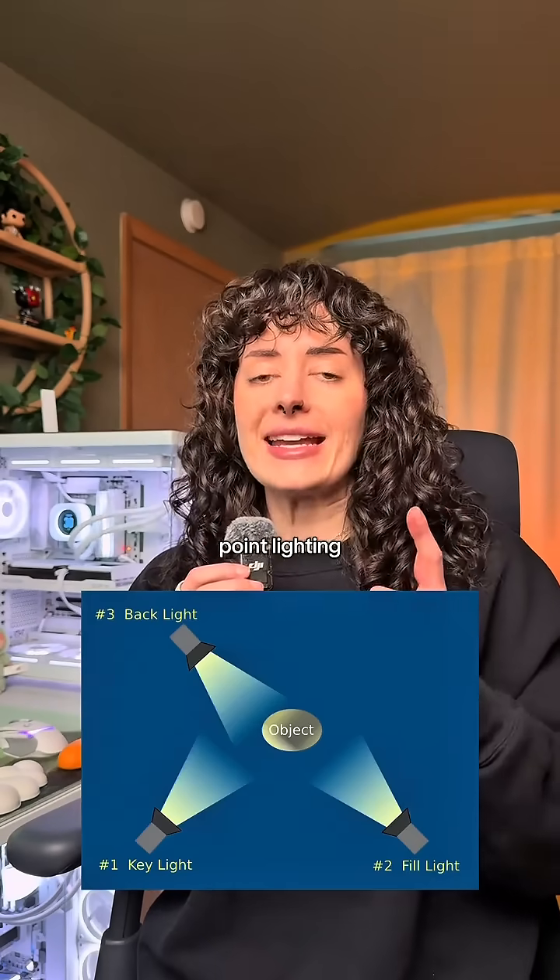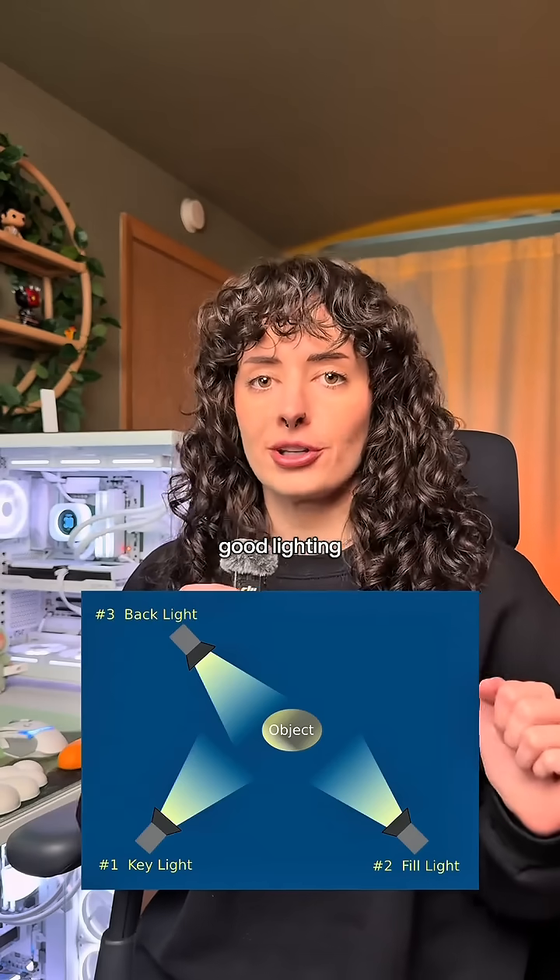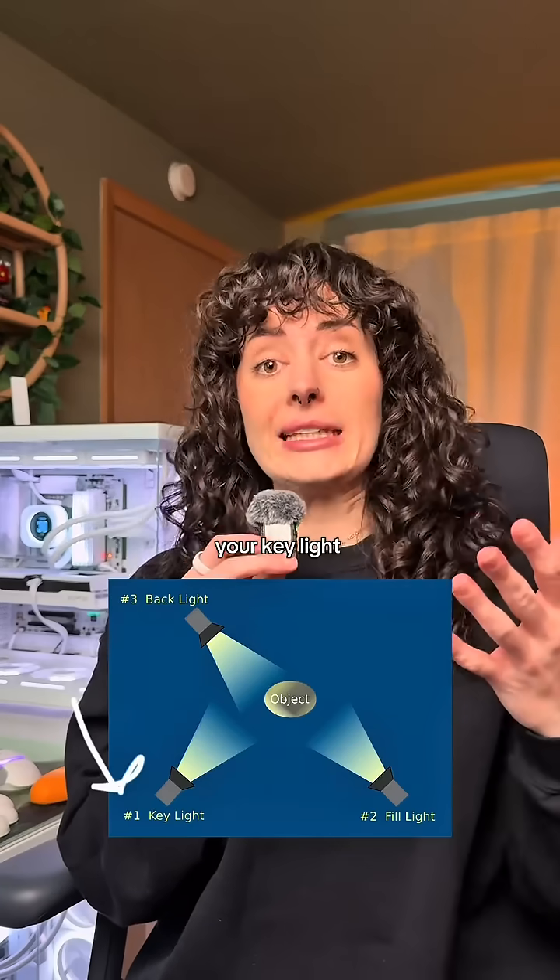This is three-point lighting, and it is the gold standard for good lighting on camera. You have your key light, which provides most of the light that's going onto you or the subject in the video.